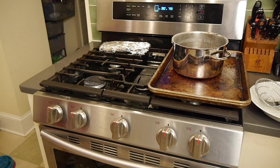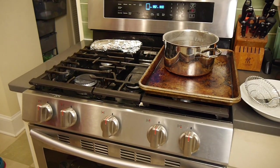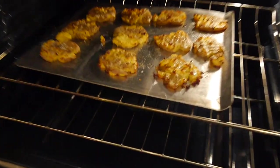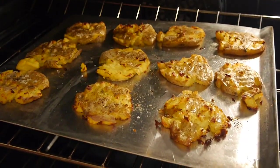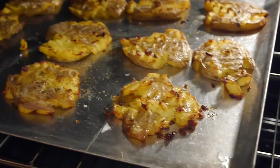Since I used small potatoes, it took me 45 minutes to bake them, but here is what they looked like. They turned out really well — so golden brown and crispy.